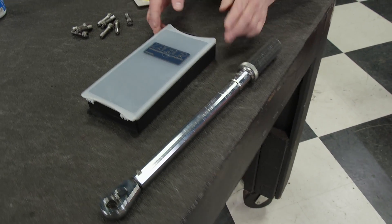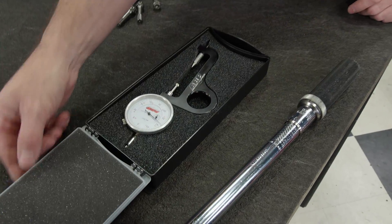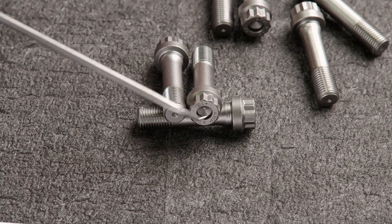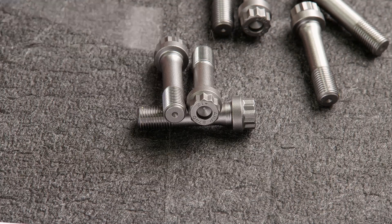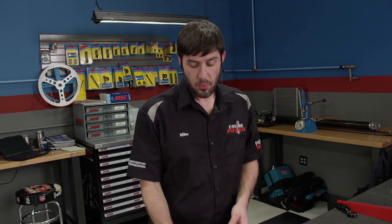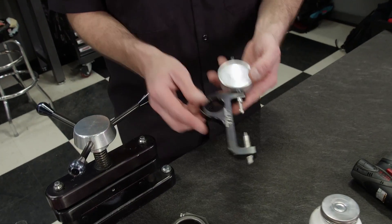Don't rely on just the torque spec — torque wrenches will vary in accuracy. The correct way to measure stretch is with a rod bolt stretch gauge like this one. Quality aftermarket fasteners will have indents on the top and bottom of the bolt for the gauge to register in.